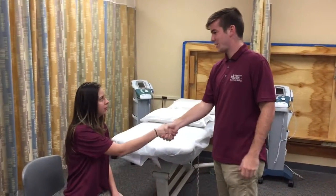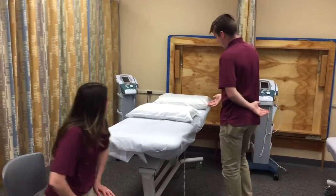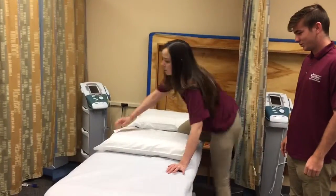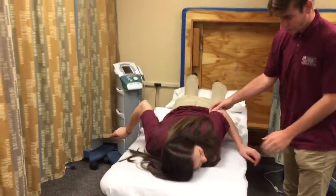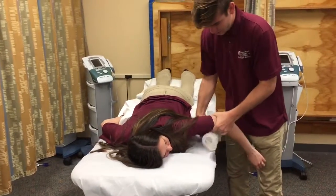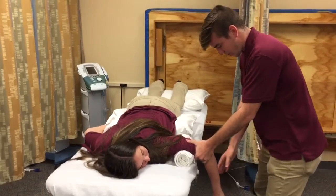Good morning, my name is Quinton, I'm going to be your student physical therapy assistant today. Can you come lie down on your stomach, place your legs back here and your stomach on this pillow. Have your arm hanging off the edge in 90 degrees abduction.